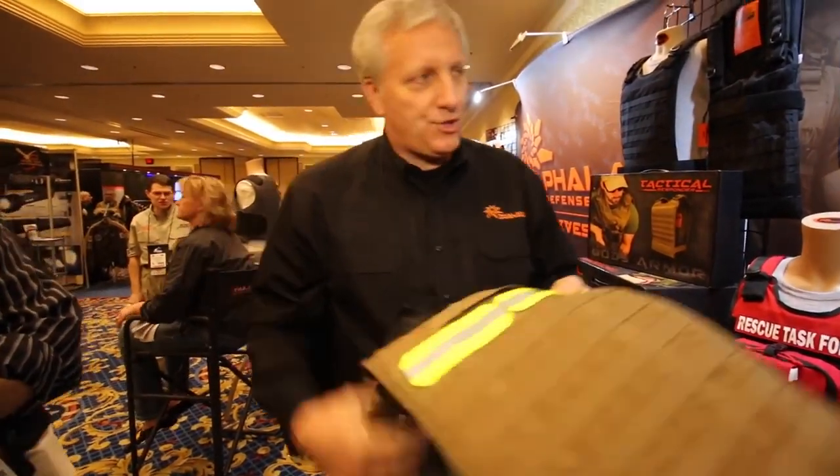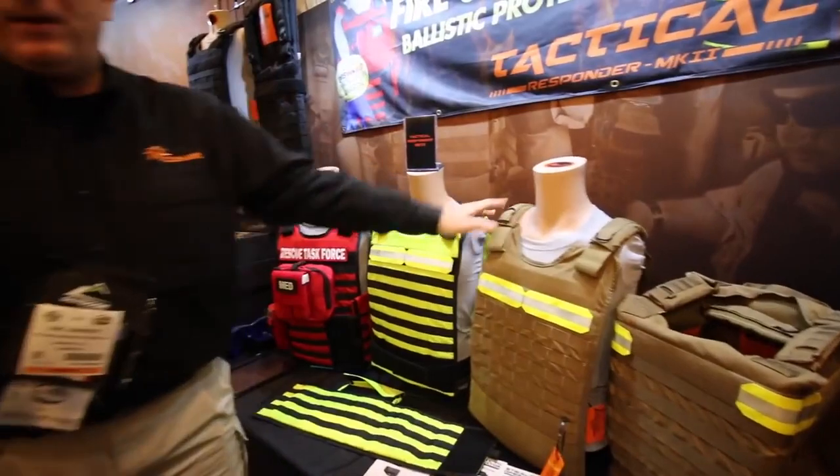We have it here at SHOT Show, and the great thing about the price — we have an MSRP of $449. You're not even going to touch that when talking about some of the unique concealable ballistics out there. This gets fire and EMS the protection they need. Nowadays we're worried about active shooters with EMS and fire going in. There have been firefighters shot and killed in the line of duty on the East Coast.